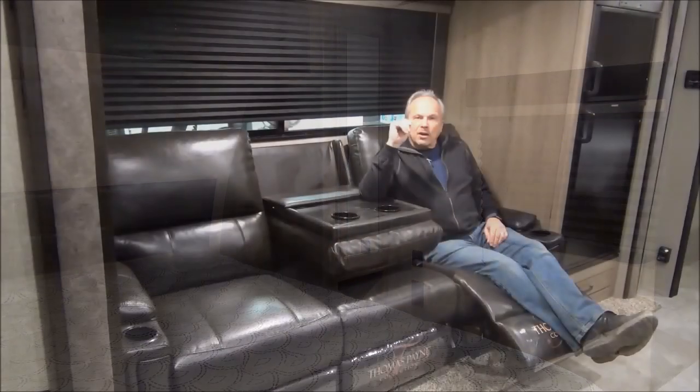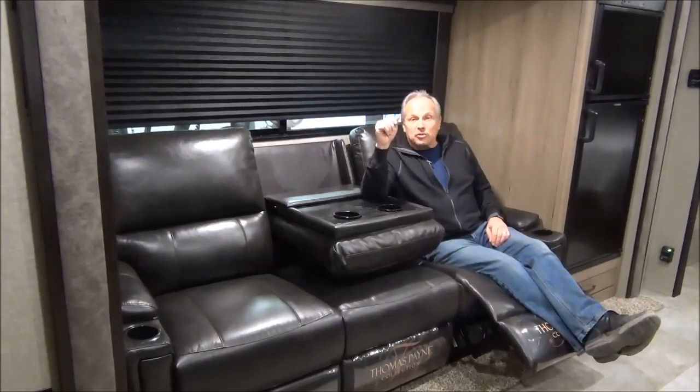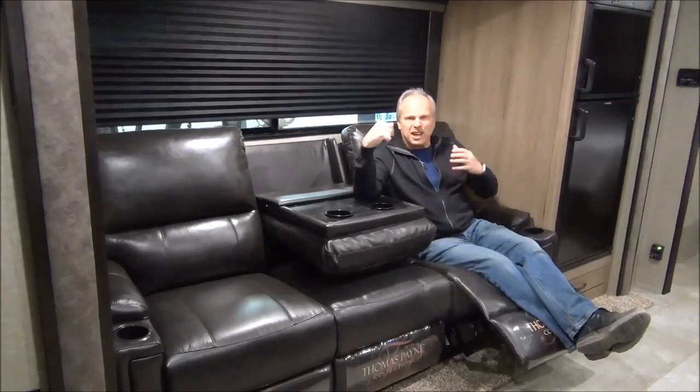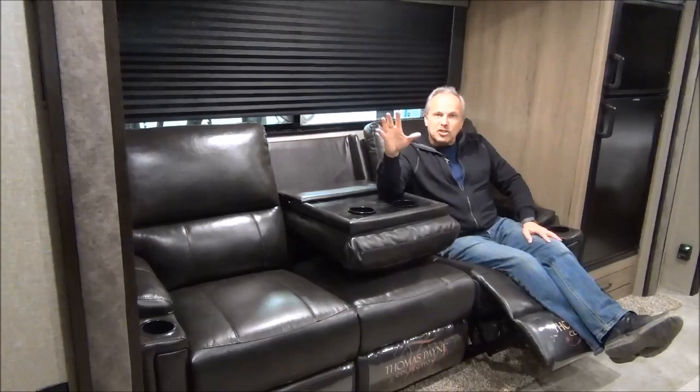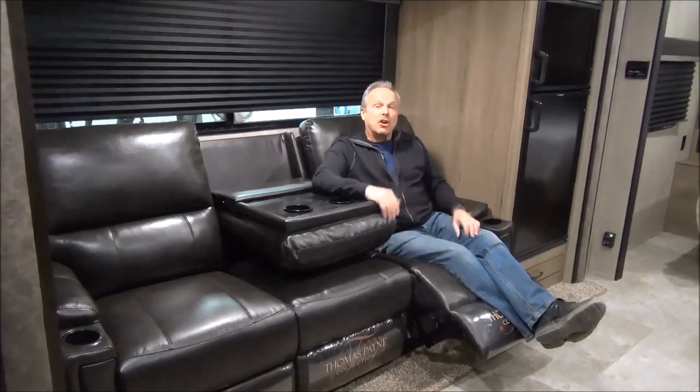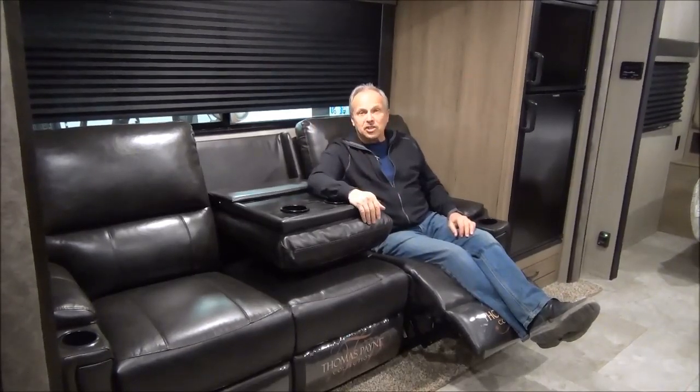That's just a sneak preview of the Transcend Explore 221RB. To really get a good feel for it you've got to be inside, walk through it, have a seat, and realize that this is a tremendous couples coach. Remember: enclosed underbelly with a four-inch heat duct keeping those tanks non-frozen in minus five to minus ten weather, great feel inside, lots of space and storage, plus a three-year structural warranty — the same warranty that all Grand Design products have. For more information call us at 1-877-842-3288 or check us out online at minersleisureworld.com.